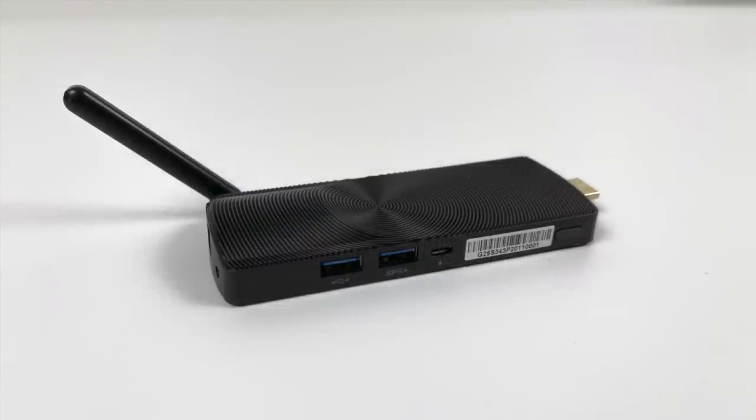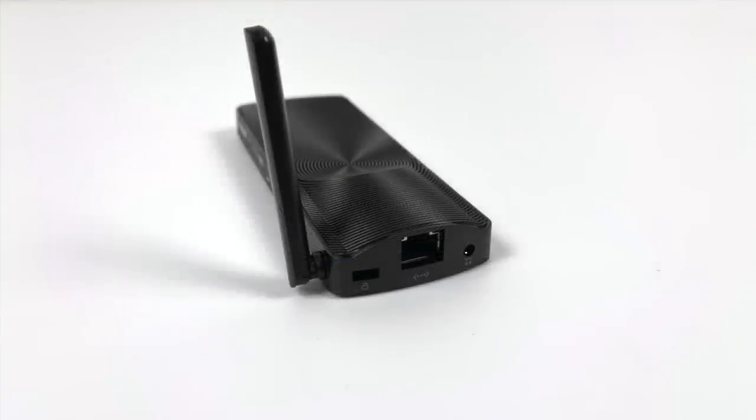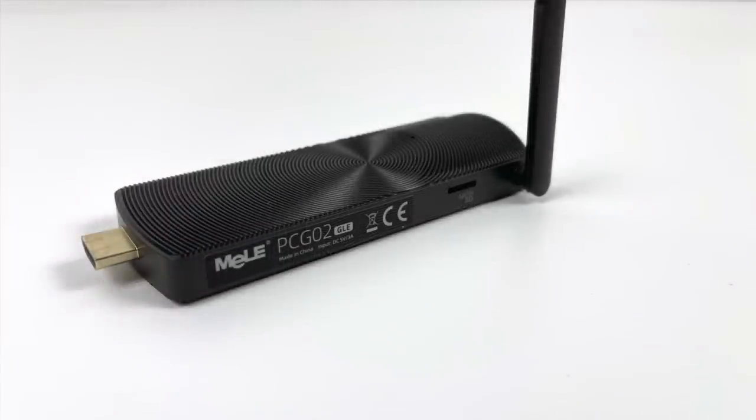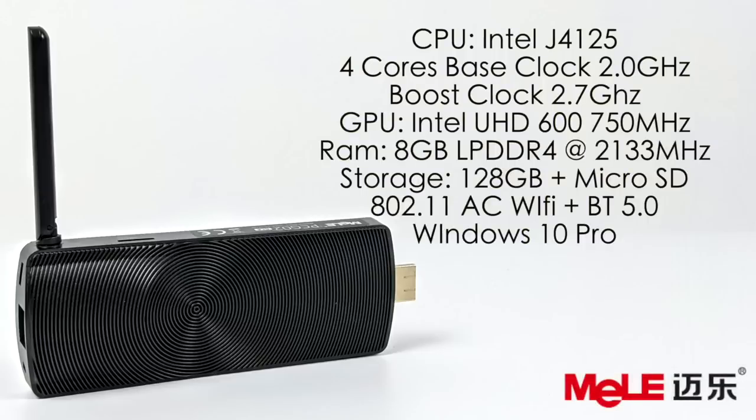We have a foldable Wi-Fi and Bluetooth antenna, two USB 3.0 ports, a 3.5mm audio jack, and full-size Ethernet. On the other side there's a micro SD card slot, good up to 512 gigabytes. For specs: the Intel Celeron J4125 with 4 cores, base clock of 2 GHz and boost up to 2.7 GHz, Intel UHD 600 GPU up to 750 MHz, 8GB LPDDR4 at 2133, 128GB internal storage, 802.11ac Wi-Fi, Bluetooth 5.0, and Windows 10 Pro out of the box.